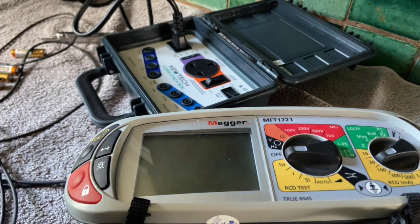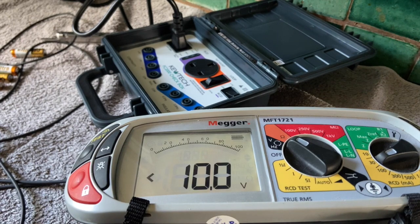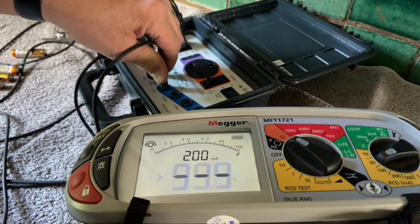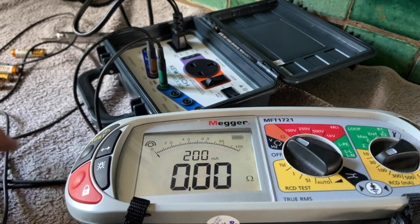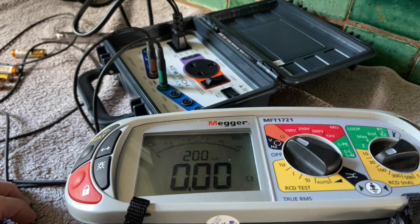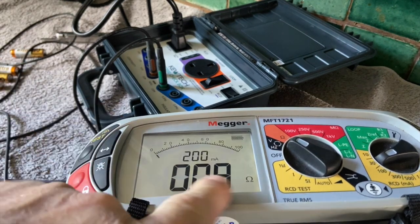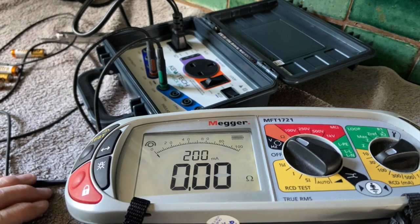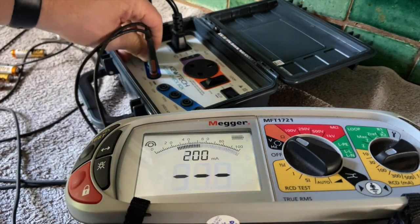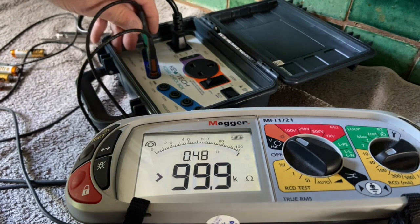We'll do some basic tests and we'll go to continuity first. The light's on — I've changed the batteries. I'm checking the leads, then I'll null the leads. So they're unnulled right now — I'm going to null the leads and we can start our tests. First test is half an ohm: got 0.49 — fine. Next one is one ohm — fine.